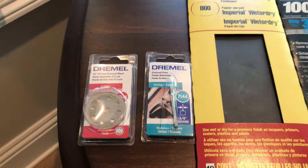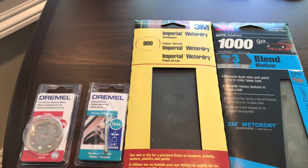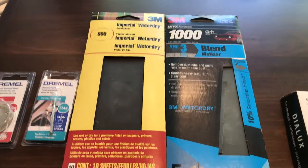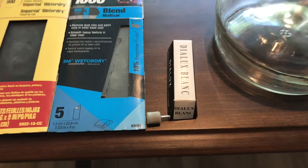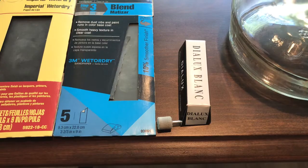After using that diamond grinding tool, I went to 800 grit wet/dry sandpaper, then 1000 grit, and then finished it off with a Dialogs buffing wheel, buffing the edges as much as I could to get them as clean as possible.